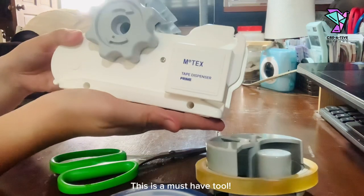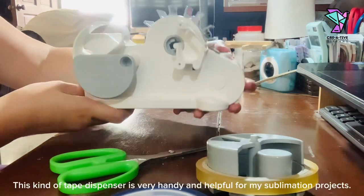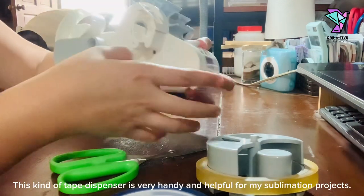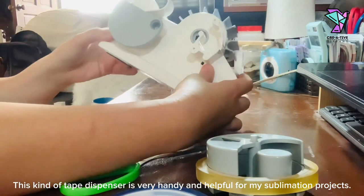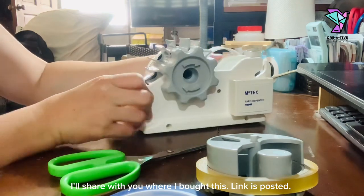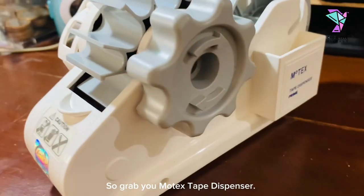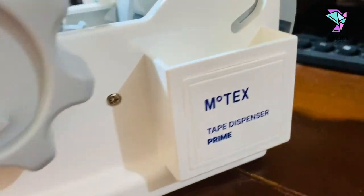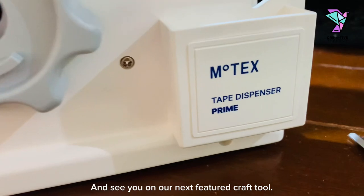This is a must have tool. This kind of tape dispenser is very handy and helpful for my sublimation projects. I'll share with you where I bought this — the link is posted. So grab your Motex tape dispenser, and see you in our next featured craft tool.